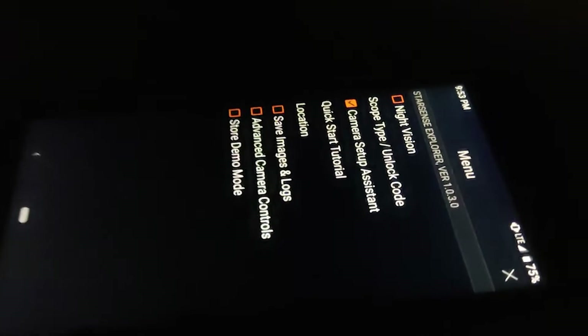Jupiter is supposed to be highly visible today, so we're going to try and find it. First thing you do is put the phone into the cradle and set it — well, that's the night vision mode. This is trying to focus — there we go.